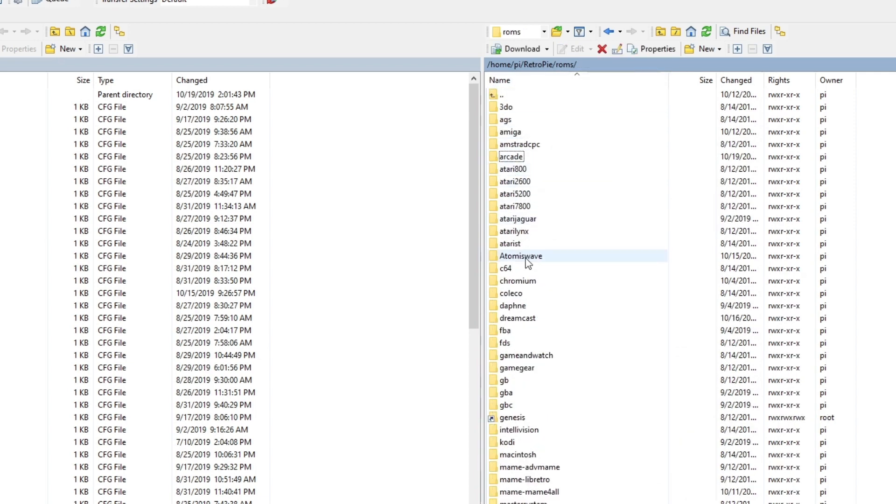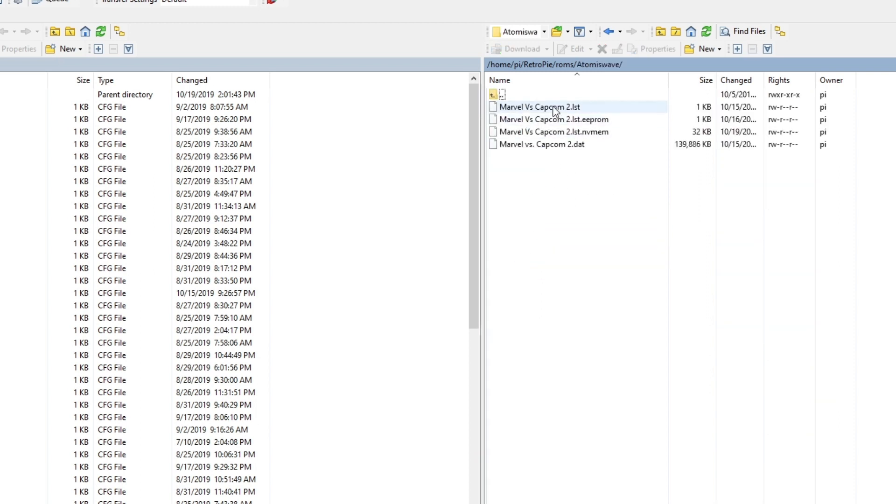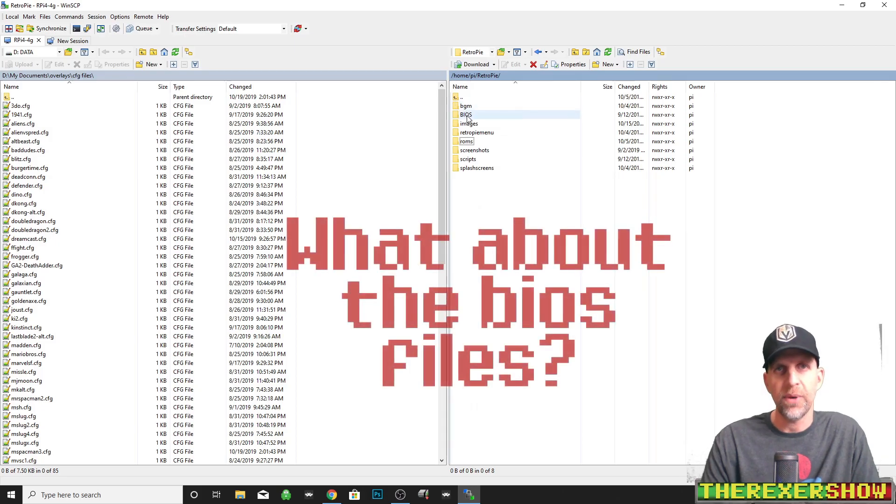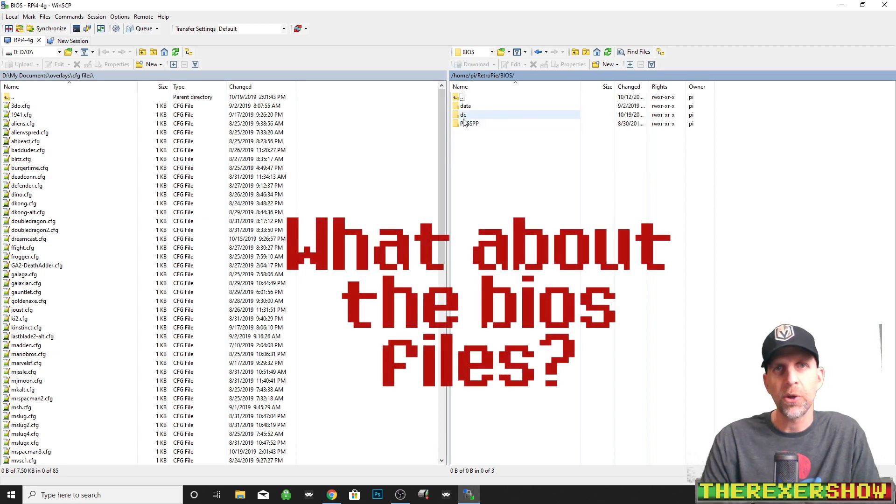The .lst ROM goes in the Atomiswave folder on the Pi image — the Monka Pi image by Monka Blyat, which you can get on the SBC Reddit page. I link it all in the description. Let's go into the Atomiswave folder and take a look at that ROM. It's four files. You can see the .lst file right here — you're going to need all four files. You can see the size and mirror yours off of that. That's the other file that will run this Naomi arcade version.